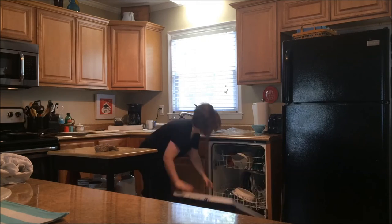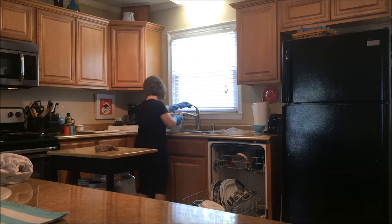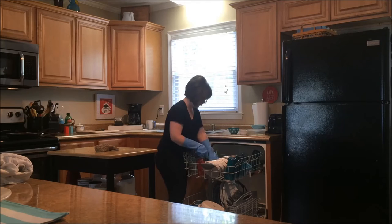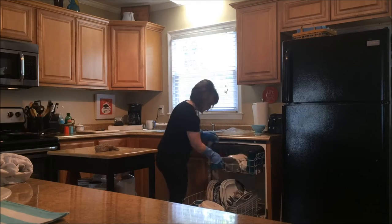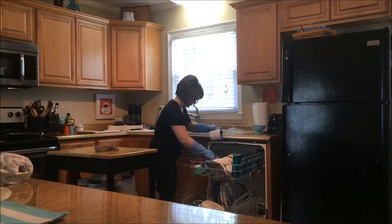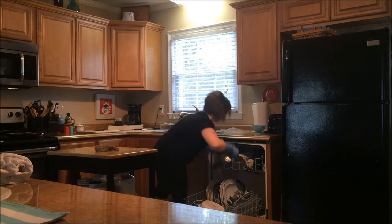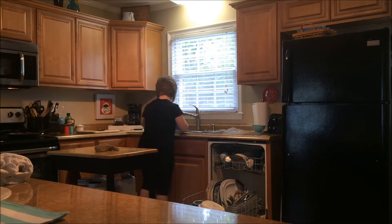Now it's time to load the dishwasher. I always put my dishwashing gloves on for this so that my manicure doesn't get messed up — it makes it last a lot longer. It was getting pretty full, so I always have to rearrange and make everything fit perfectly because putting things in the dishwasher is a science. I put everything the way that I want it so that it gets clean, because sometimes you put things in a funny direction and they don't get the full benefit of the dishwasher.